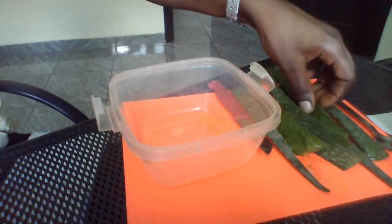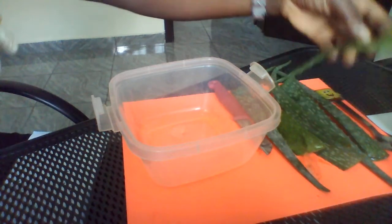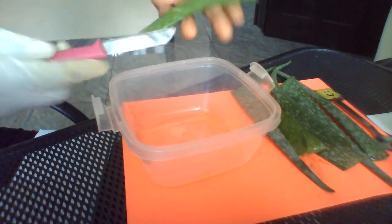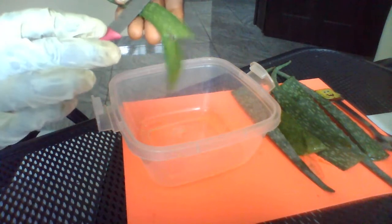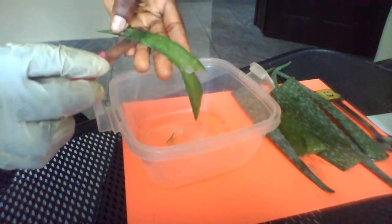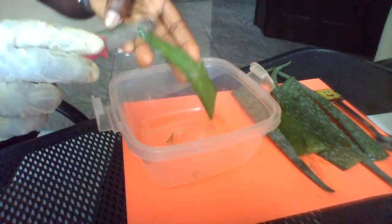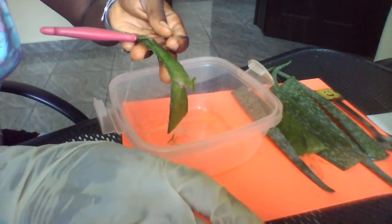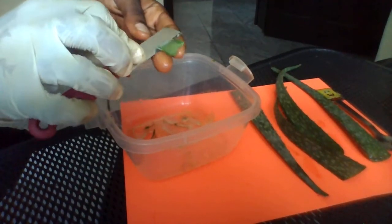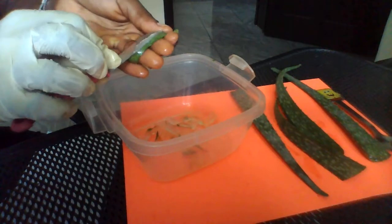I have here my fresh aloe vera. I'm going to put the gel inside the bowl because we need the white parts. Be careful so that you don't put the green part inside. We need to check if any green goes with it, because we need the gel to come out.